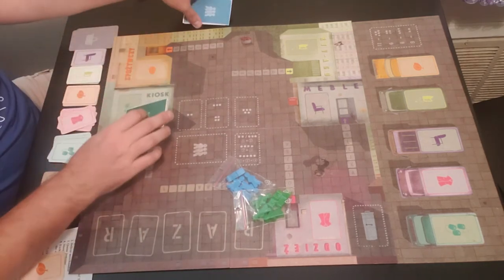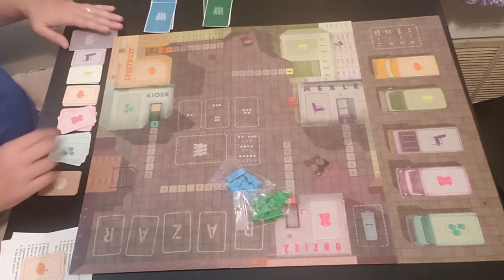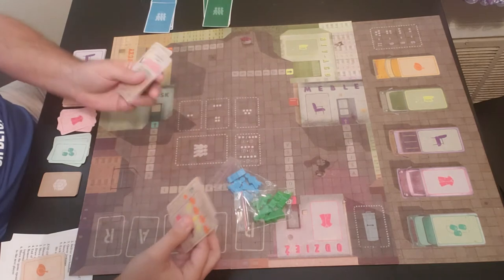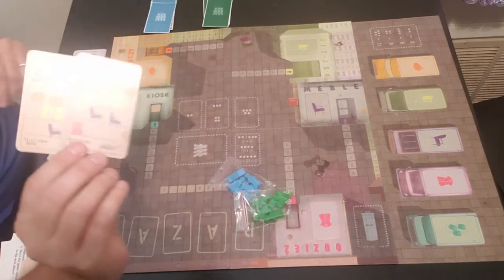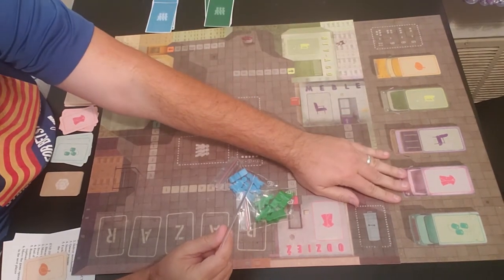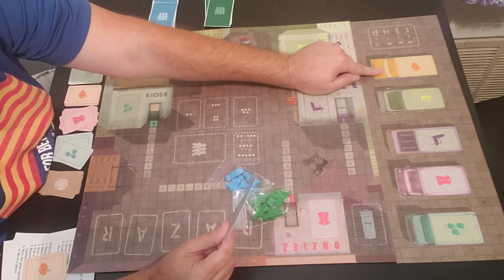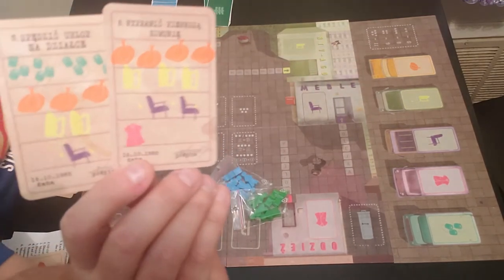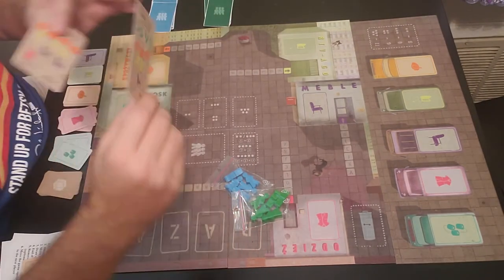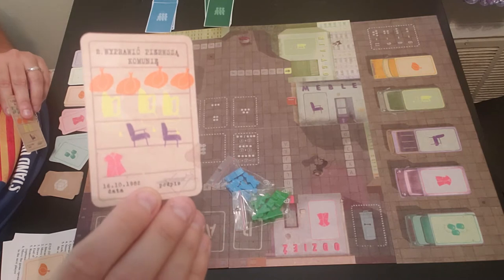You also have the shopping list — there are five different shopping lists to choose from, showing you what different items you need to shop for. There are five different items corresponding to the five trucks: toiletries, clothing, furniture, appliances, and food. For example, one list requires four toiletries, three food, two appliances, and one furniture. Another has four food, three appliances, two furniture, and one clothing.